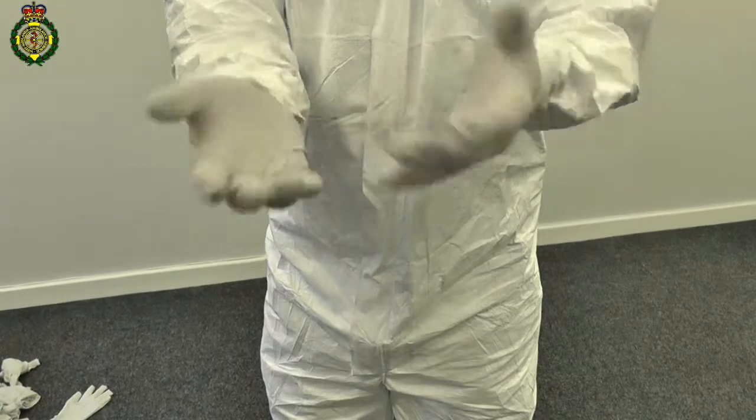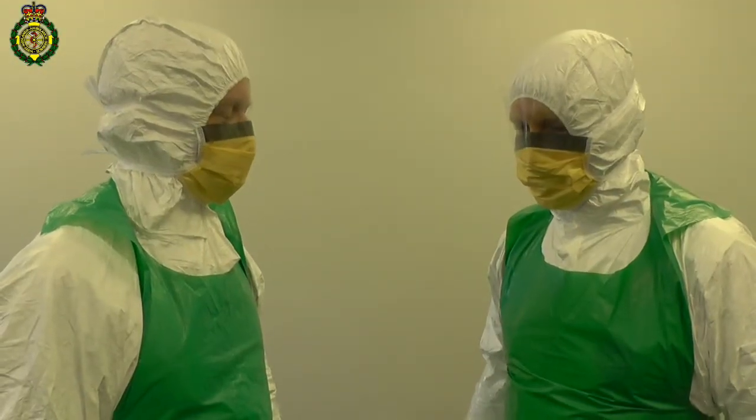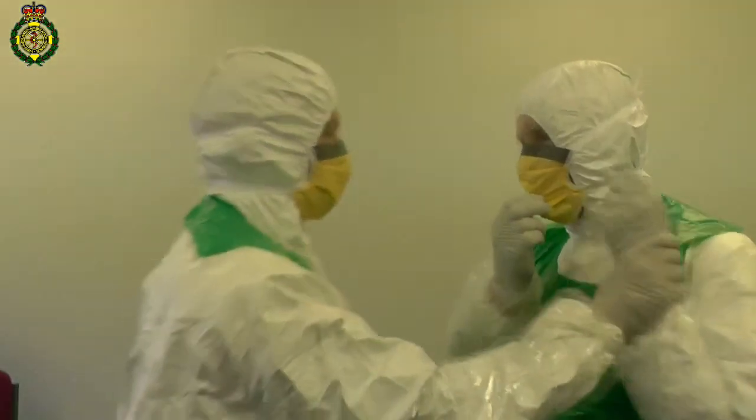Remember to change your outer gloves often so as not to contaminate items. Though these suits can get quite hot, never try to undo any part of the suit. Never touch your face or feel the urge to wipe your brow.